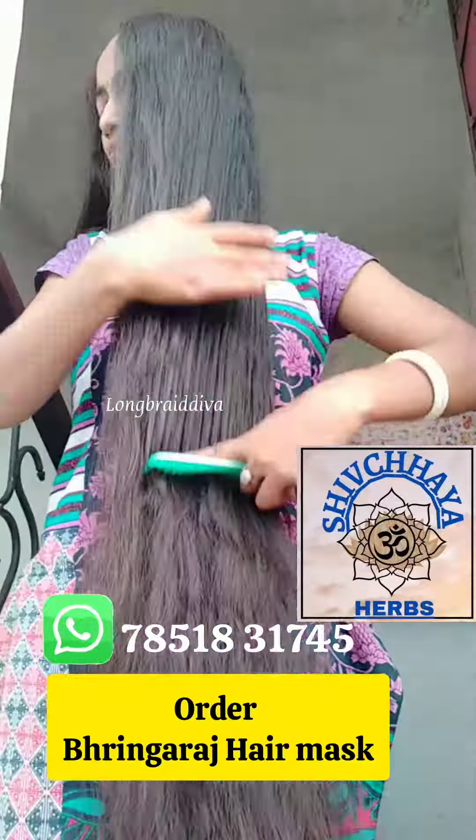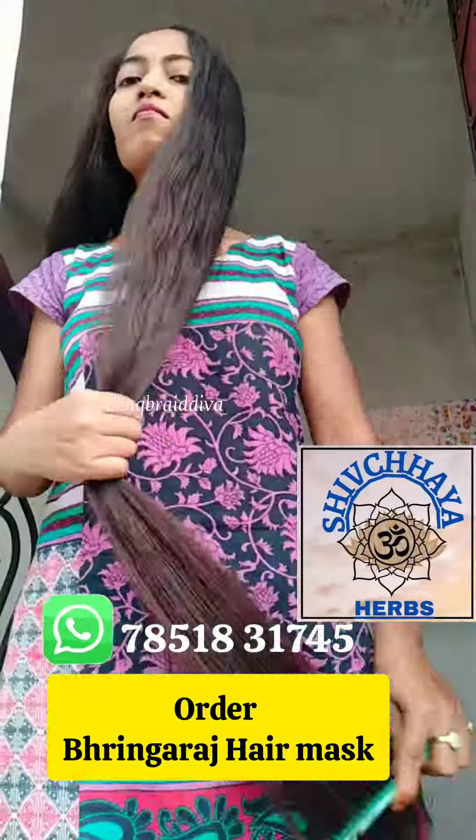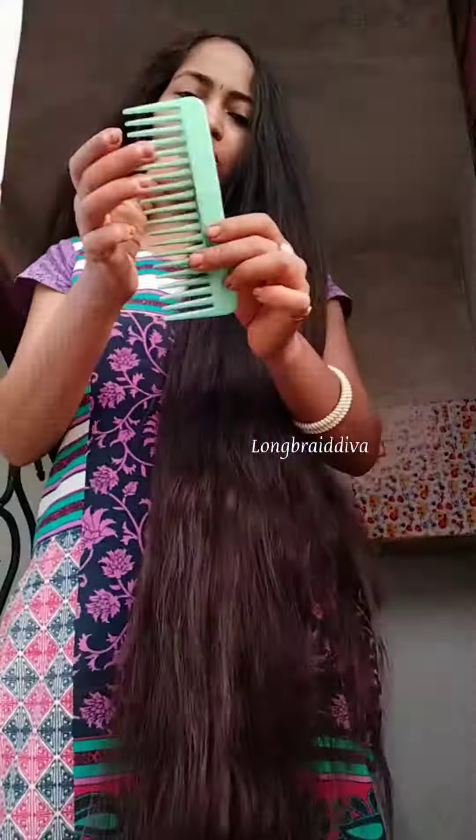Make two partitions. Use fingers for big knots to remove the tangles. Then use a wide-tooth comb to remove the hair, working from the bottom up.